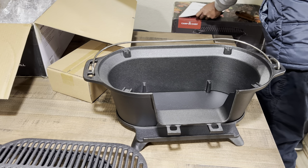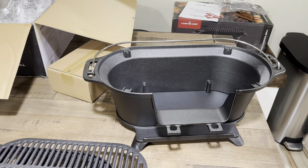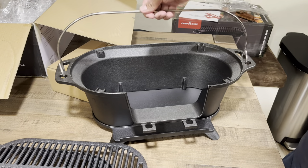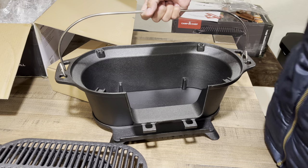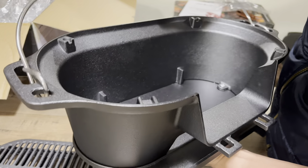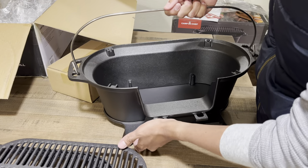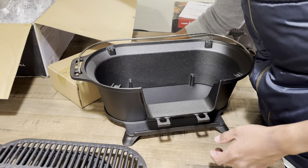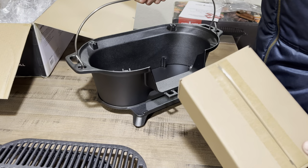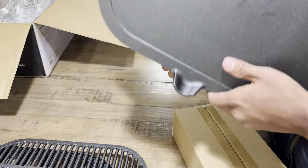One thing that I did notice with the handle is that it is offset forward. I'm thinking that perhaps that is to ensure that it doesn't tilt when you lift it. The handle is also very sturdy. One thing I don't like about the handle is that it is chrome, and if you stick this in the oven, sometimes that chrome tends to flake off. So if you want to season your Fireball, that handle could possibly flake and the chrome plating might just peel off.